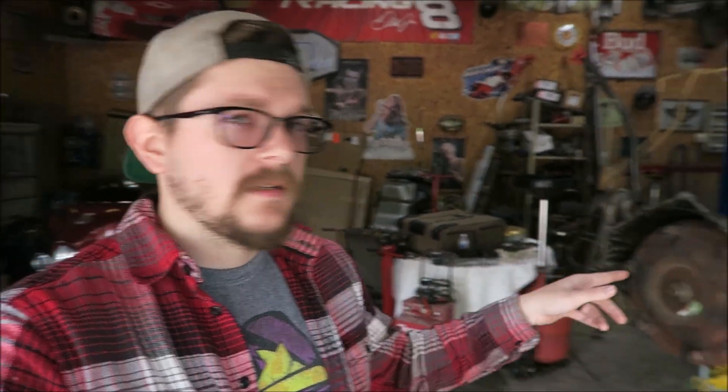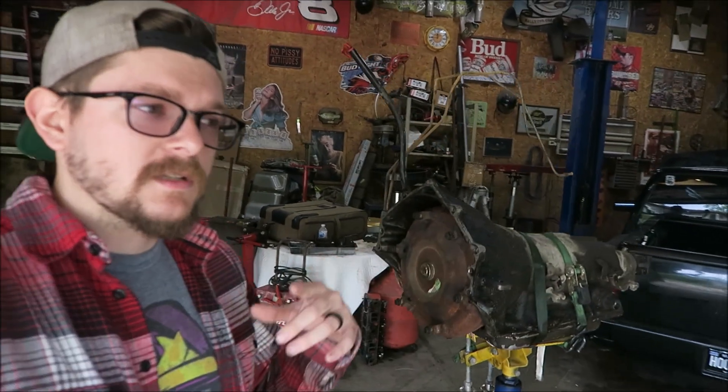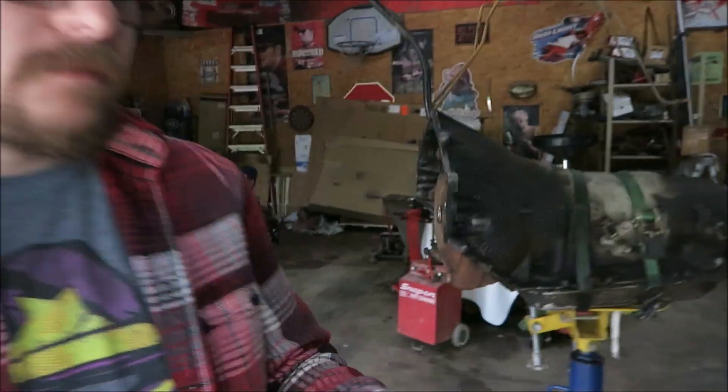Anyway, today we are not focusing on that truck at all. We're actually focusing on Goldie Hawn, and in particular the transmission for Goldie Hawn. The Circle D converter should show back up in the next couple days - like Wednesday or something like that. So I'm going to try to get the HD2 kit and everything ready in this transmission so that once the converter shows up we can just start throwing everything back in the truck.